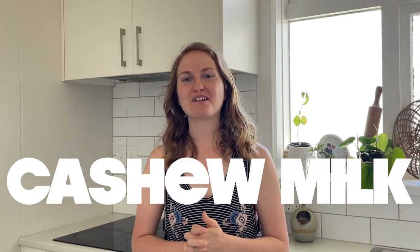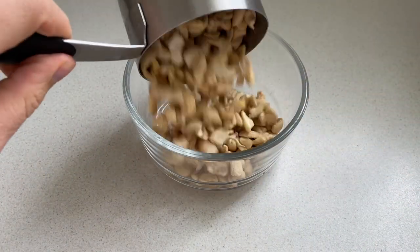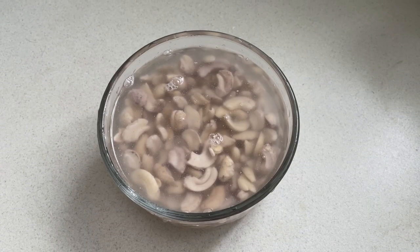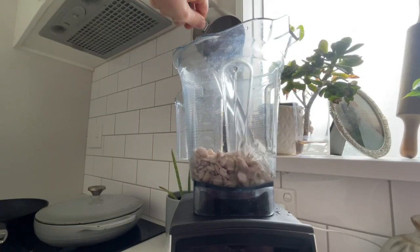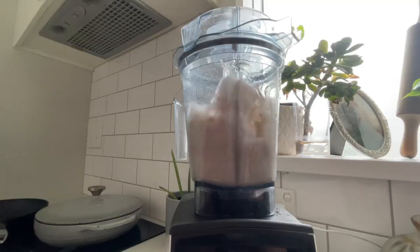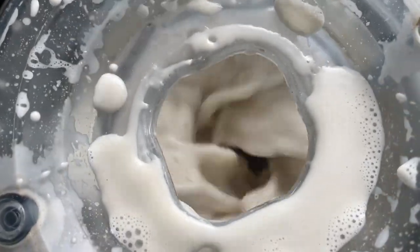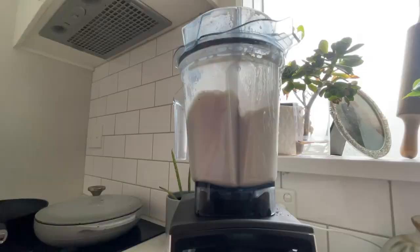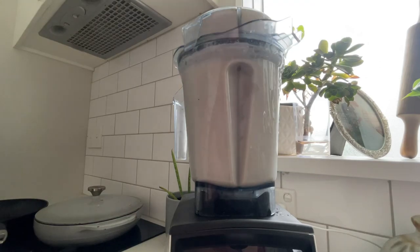Next up we have cashew milk. Take one cup of raw cashews and soak them in hot water for about 30 minutes to an hour, or you can do it overnight in cold water — either way works just fine. After soaking, strain and rinse them, then add them to your blender with two cups of water. I chose to fortify, so I added the calcium, vitamin D, and a couple of dates straight to the mix. Add in your other two cups of water, blend to stir, and you're done.